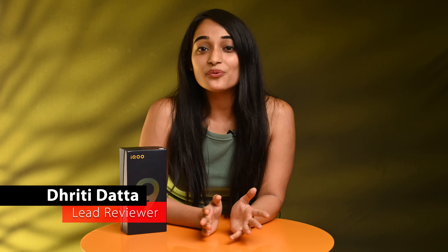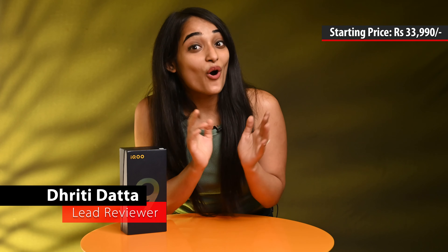Hey guys, this is Hrithi and you're watching Digit. In today's video, we'll be unboxing the new iQOO 9 SE and we'll also run a game or two of BGMI and give you the lowdown on the performance in-game.